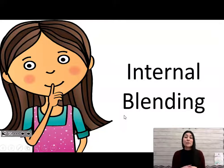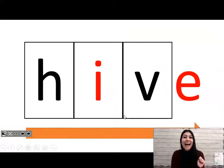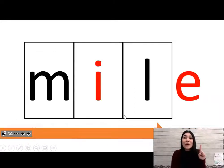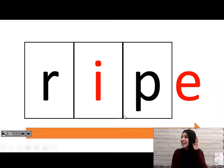Great job! Now we're going to do the sounding out in our heads. Remember, we don't say the sounds out loud — we only say them in our heads. Okay, here we go. Ready? Word: hive. Word: hive. Word: mile.